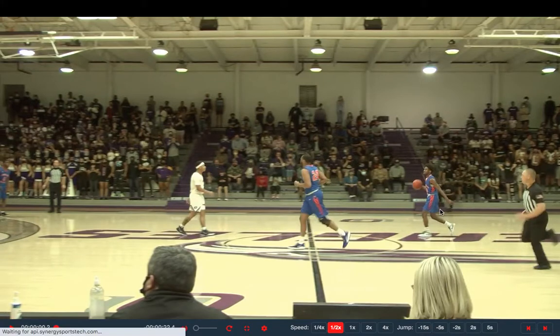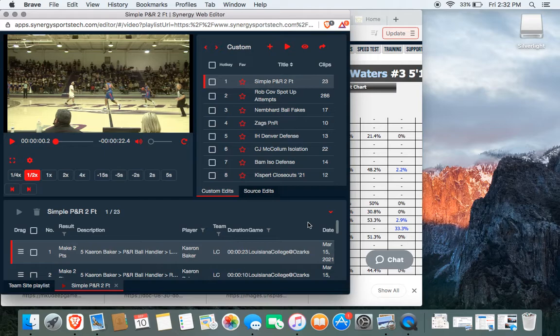That is all the clips on the pick-and-roll I wanted to show you. You saw two-foot finishes, floaters, mid-range pull-ups, pocket passes, lobs, and finally — when a man goes under — pulling up for the easy three. I really hope you guys enjoyed this film breakdown about simple pick-and-roll reads. Leave comments about what you would like to see — maybe players or situations — and I'll get on them ASAP. I hope you guys will subscribe, like this video, and continue to follow me on this journey as we continue to grow as players and people. Appreciate you guys for watching and I'll see y'all next time.